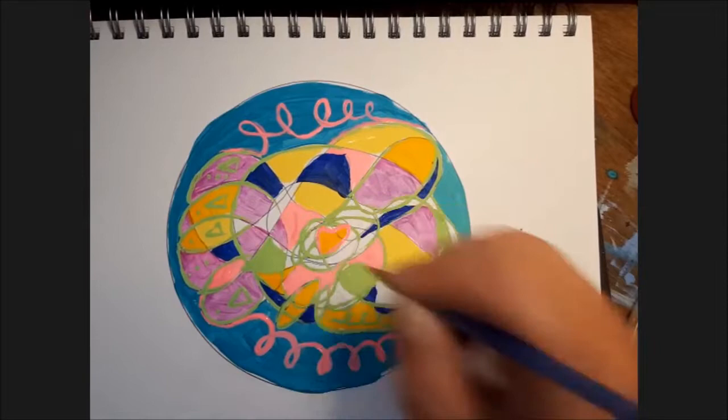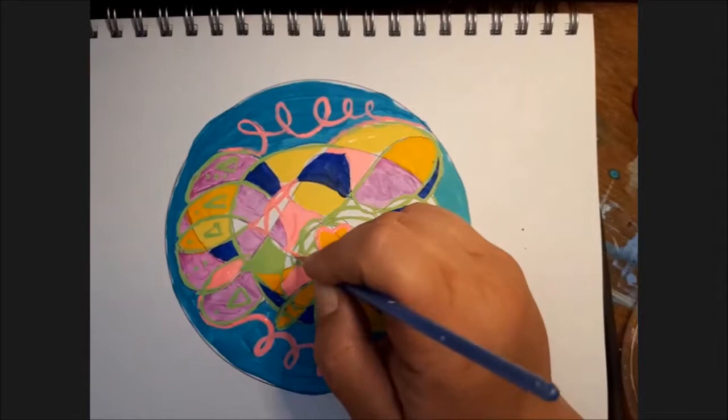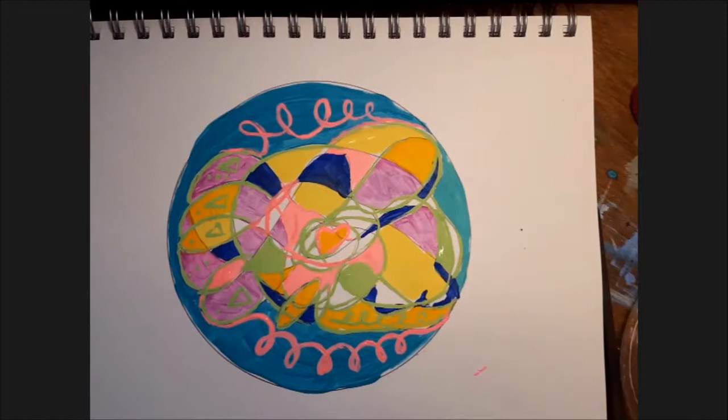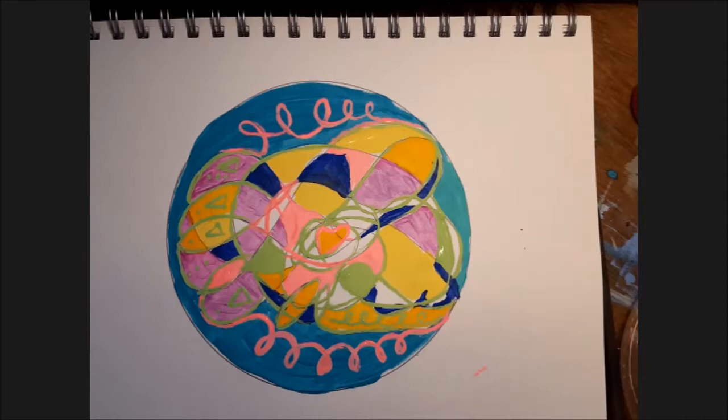At this point I'm just adding some little details, coming in with a smaller paintbrush and getting it just right. Then at some point I want to step back — so I got really into the little details and now I want to take it in as a whole. You can prop it up somewhere and take a literal step back.